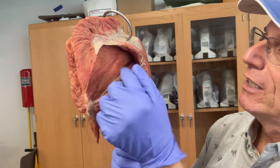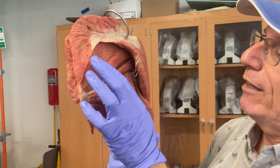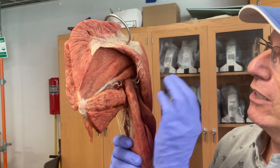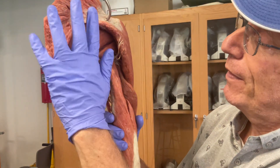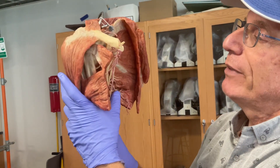This big muscle up here is the supraspinatus muscle, and it's going to go to the end of the humerus and form part of that rotator cuff — a series of muscles that rotate the upper limb along its long axis. Below the supraspinatus is the infraspinatus and also the teres minor muscle.